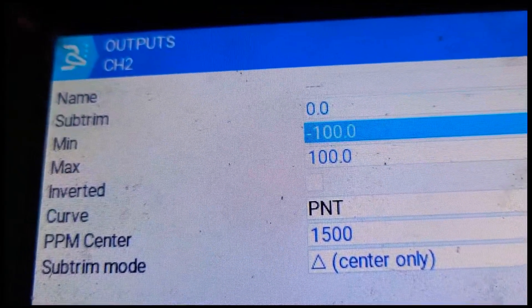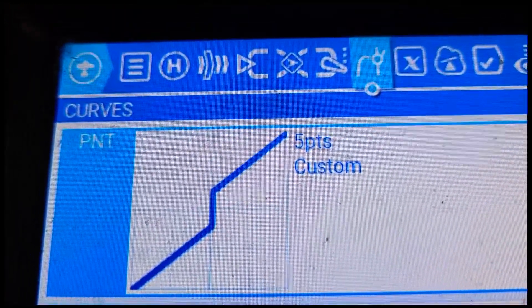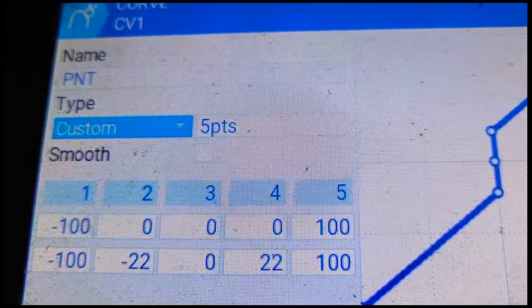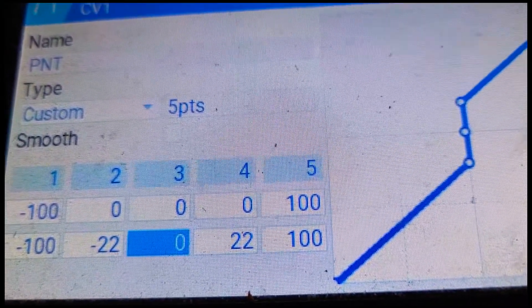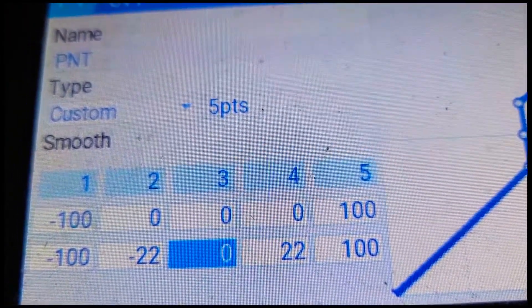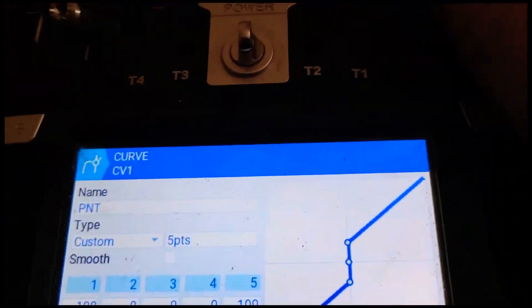You'll see that in my outputs I have a curve — I've called it PNT. Let's look at that PNT curve. This is PNT that I've created. If you look at it, it's a 5-point curve. This is your dead zone. I've worked out that minus 22 to 22 is your dead zone, and 0 will always be 0 — you'll stick in your neutral position. There's nothing in between that range.